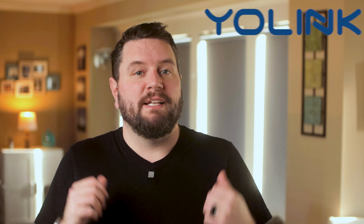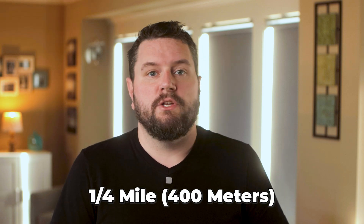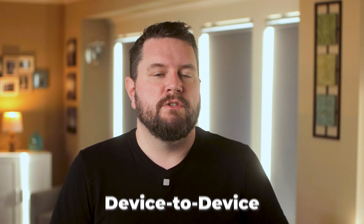Hi everyone, it's Ryan with The Smart House. Today we're going to check out some water sensors and controllers from our friends over at YoLink. If you missed my last video about products from this company, you can find the overview of the starter kit up here or down in the description. Also a quick thanks to the YoLink team for sending these products over for this video. What sets YoLink apart from other smart home tech is their usage of the LoRa communication protocol. This protocol allows for communication in open air between devices up to a quarter of a mile. You can also link devices directly to each other so they can still communicate in the event that your hub is down.